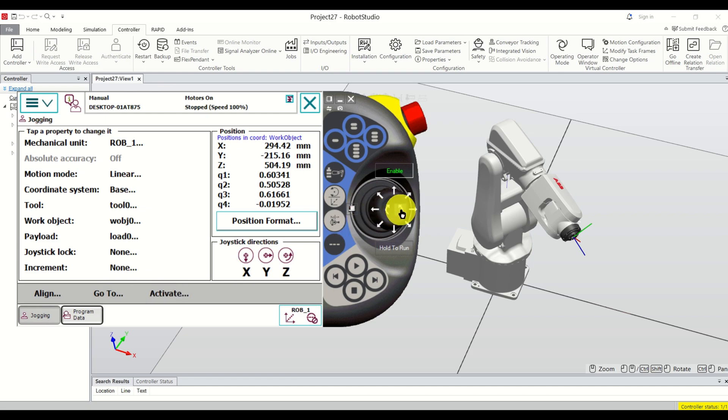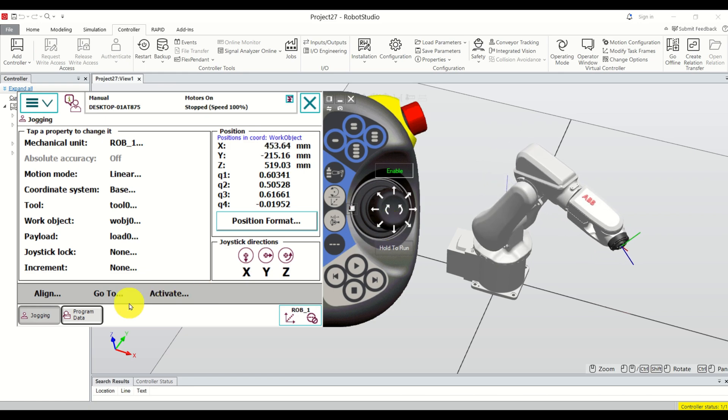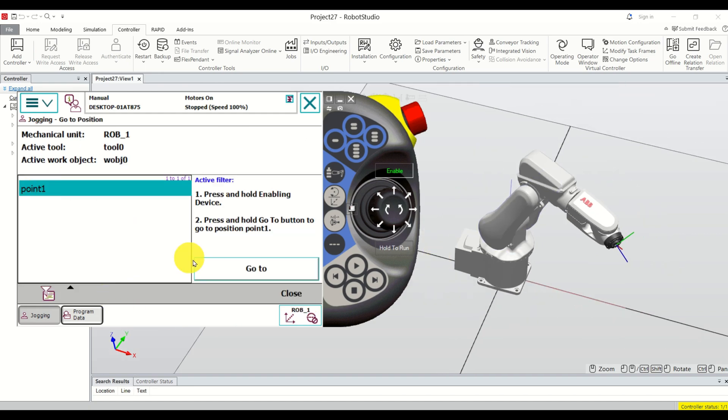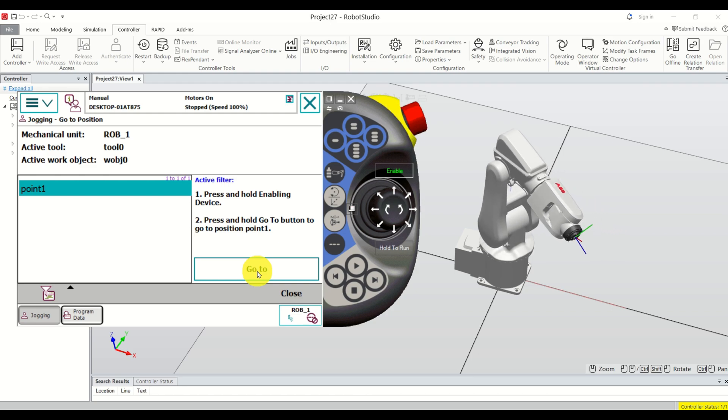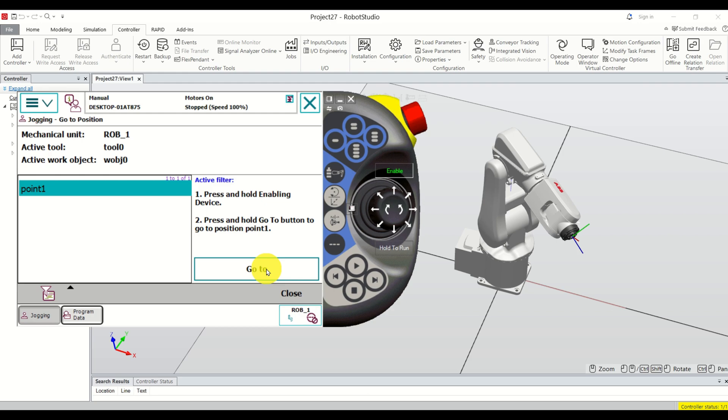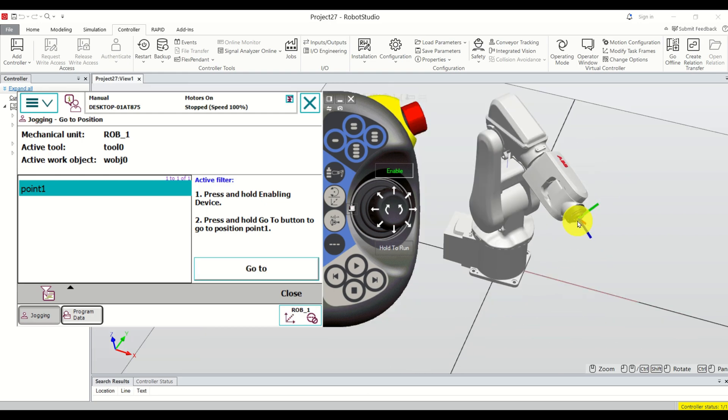Now let's jog away from this point and then try to return to it. Click on 'Go To', click on point1, then click and hold 'Go To', and you can see that the robot moves to that point. It's important that you press and hold the Go To button to execute the movement.